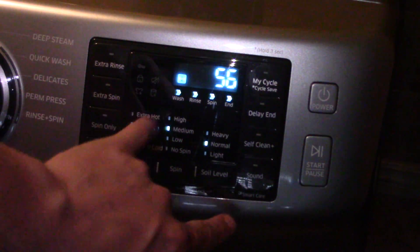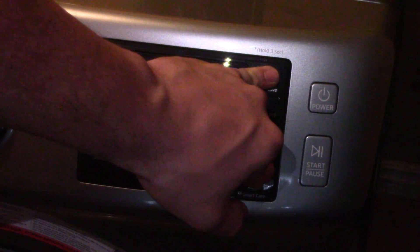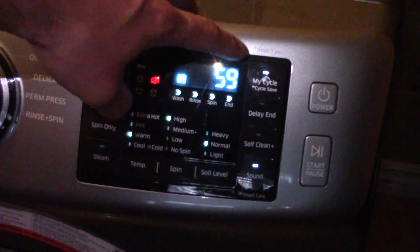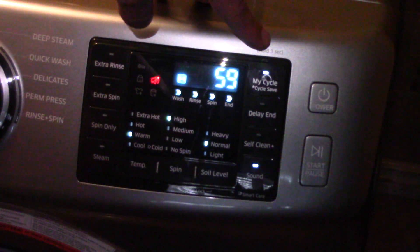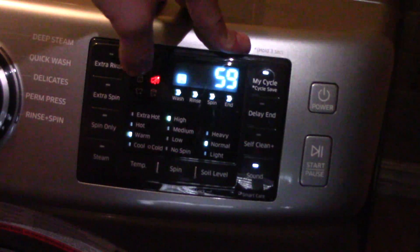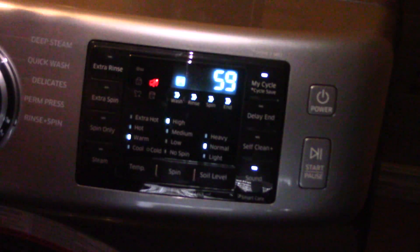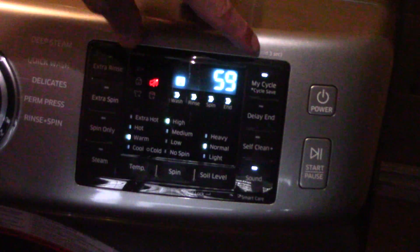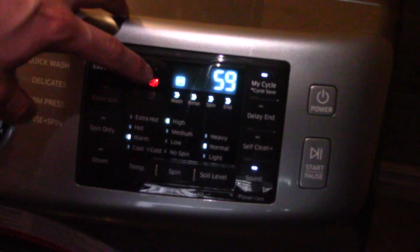Hold down the sound and the 'Save My Cycle' button together. See how it says hold for three seconds right there — sorry, the writing is super small, this video is a little hard to see. It says hold for three seconds on 'My Cycle,' and you want to turn the sound off, and then the little light will indicate that the sound is off.